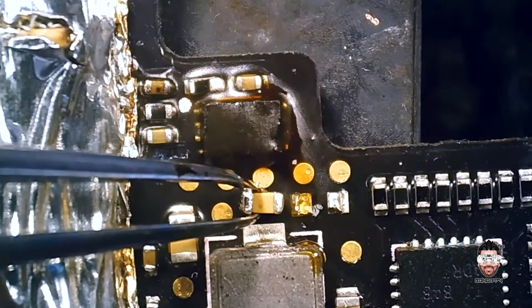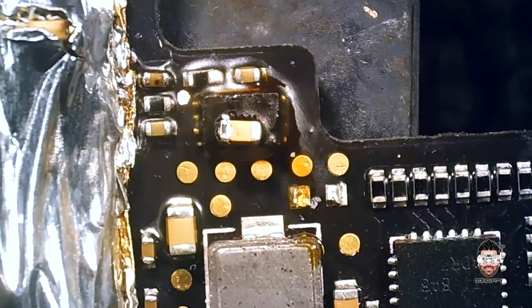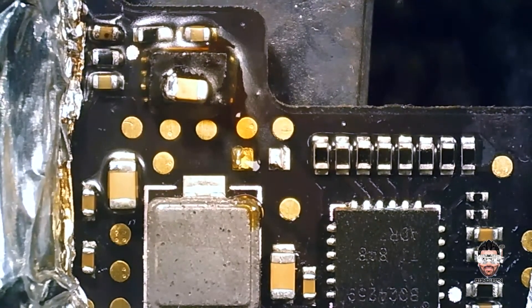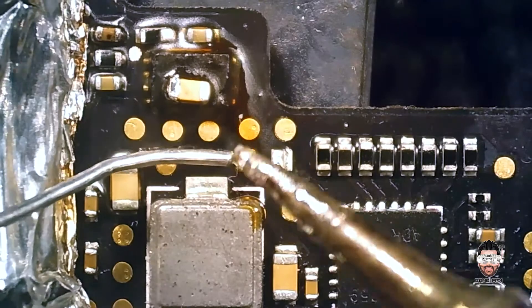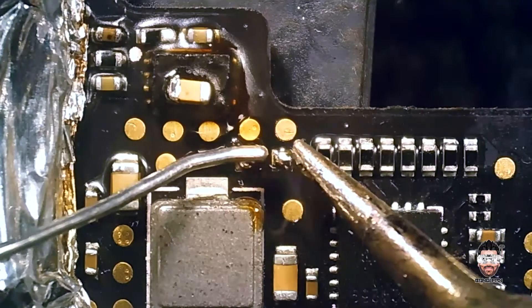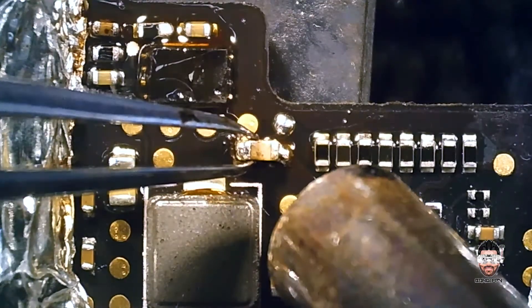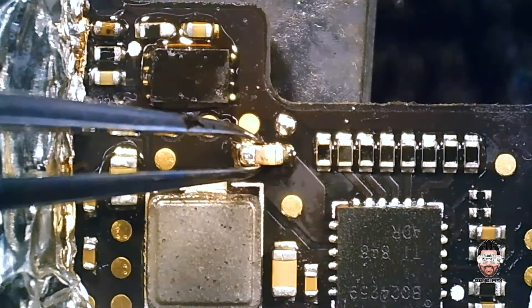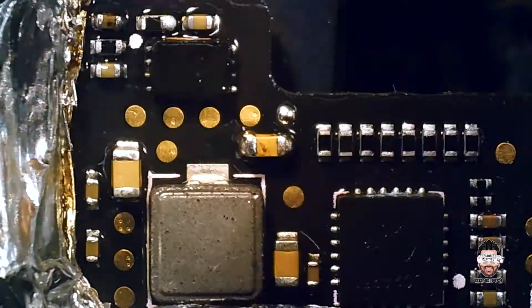I'm going to put this replacement capacitor in here. The thing is, I don't know the exact value of this capacitor since I don't have any schematic for this remote controller, so I randomly picked one. This capacitor is used on some outputs of MCUs — I think it will be a good match for my purpose. Let's prep the pad, then clean it up to remove all the flux residue.